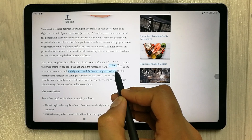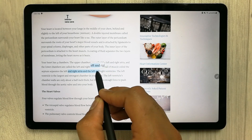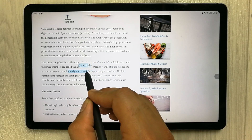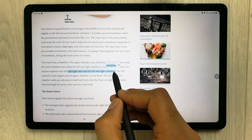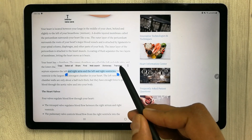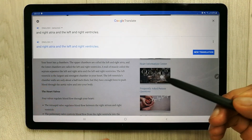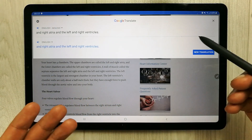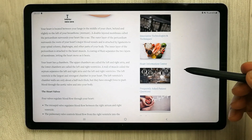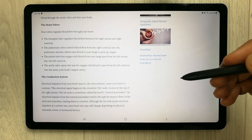Whatever text I select, it magnifies it so I can read it properly. I can then also use it for translation — there is a translation option where I can translate the selected text into any other language using Google Translate.